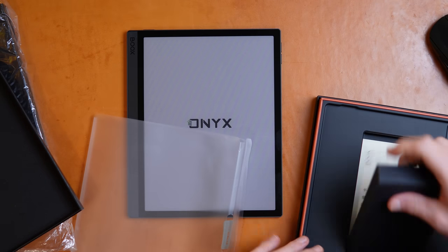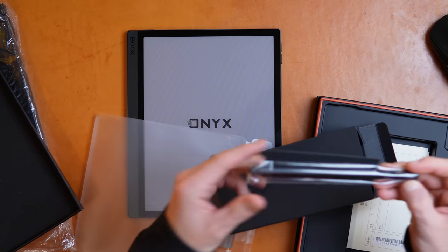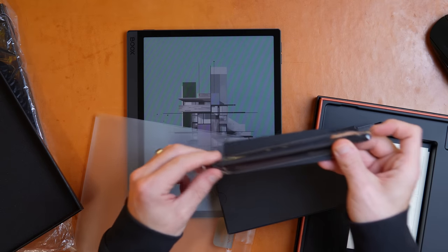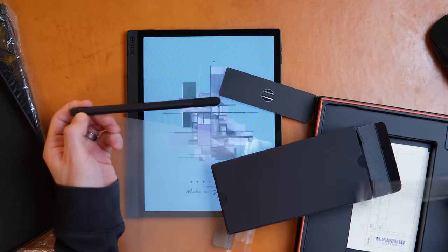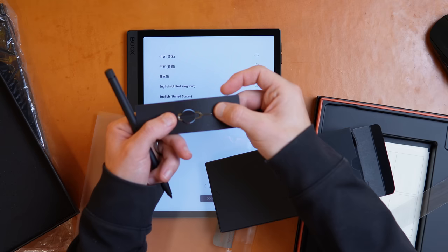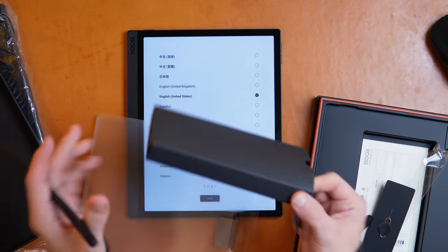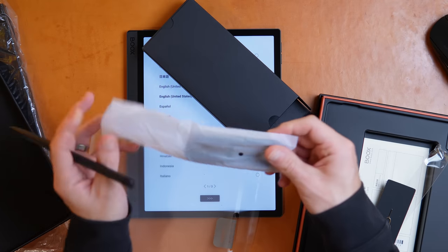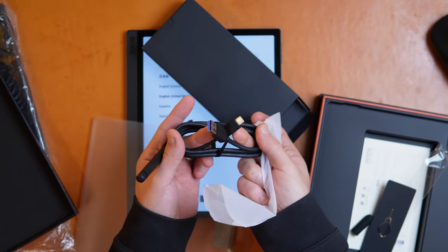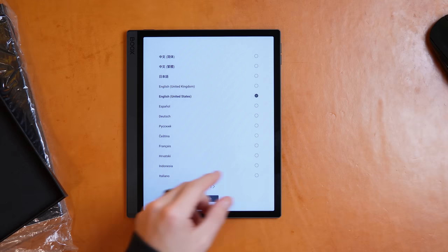Inside the box I think we'll know what to expect. We get a Pen Pro 2, a tool for removing the microSD card, and a USB — B to C cable. Let's pick this thing up and take a look.